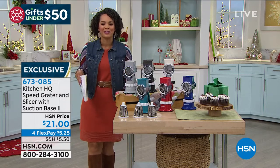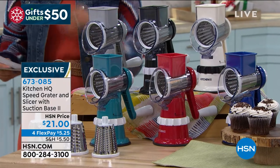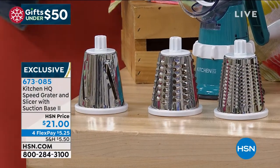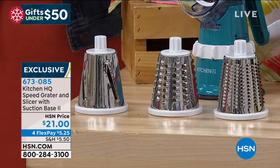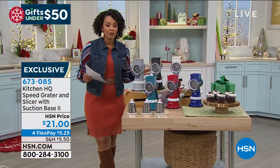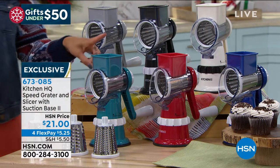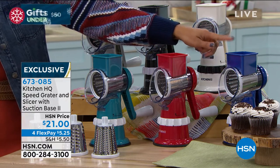This is Kitchen HQ's Speed Grater and Slicer, and we give you three different tools you can use to slice. You have stainless steel blade drums so you can do fine, thick, and slicing. It also has a suction base so when you put it down on your counter it locks in — there's a safety aspect so you don't have to worry about it sliding around. Several colors to choose from: white, black, teal, red, and deep blue.